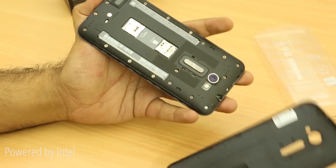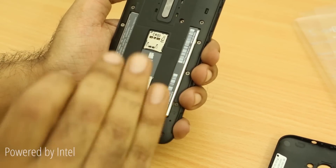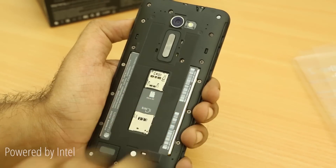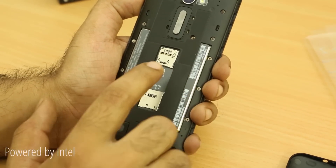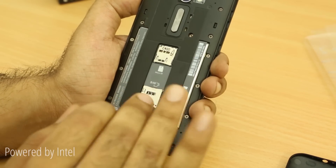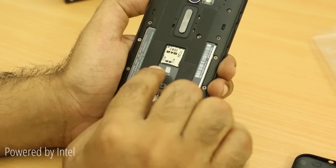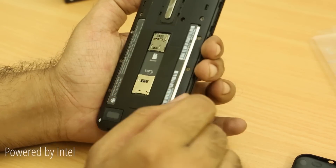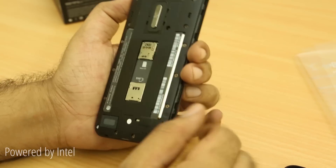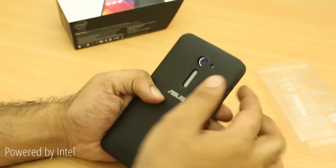On the back you have a groove for opening the back cover, very similar to other Zenfones. Opening the back cover, you can see the SIM card slot — this is actually a single SIM version of the device, the ZE500CL. The other variants are dual SIM, and if the 500CL comes to India it might be offered as dual SIM as well. You also have a micro SD card slot and a sealed 2,500mAh lithium polymer battery on the inside.